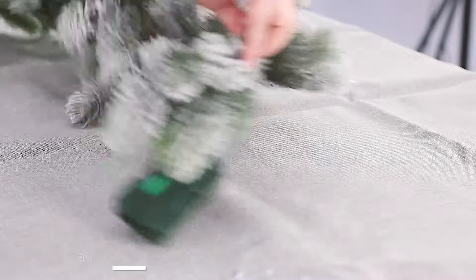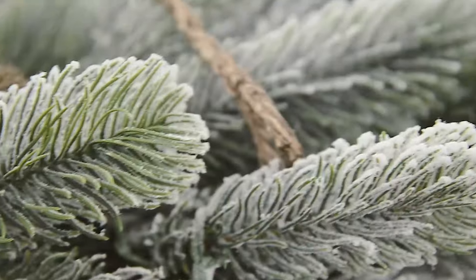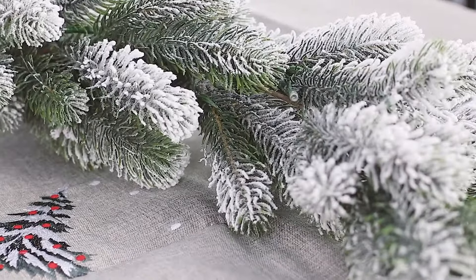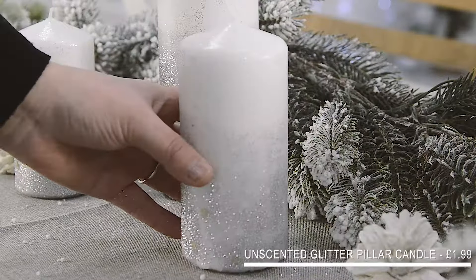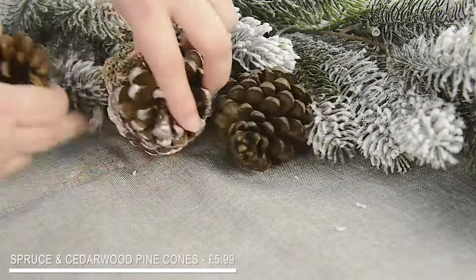Next you want to add your main decorations. These usually sit in the centre of the table and make your display next level. I've chosen a garland for my table. It's snow flocked so it fits perfectly with my winter wonderland theme, and it also features 35 warm white lights, so if you switch it on at night time it provides the perfect cosy ambience. Finish it off with some candles and everyone's favourite pinecones. These give it a rustic feel and are perfect for winter-based themes.